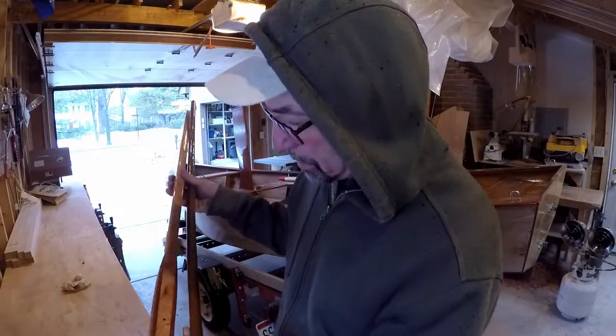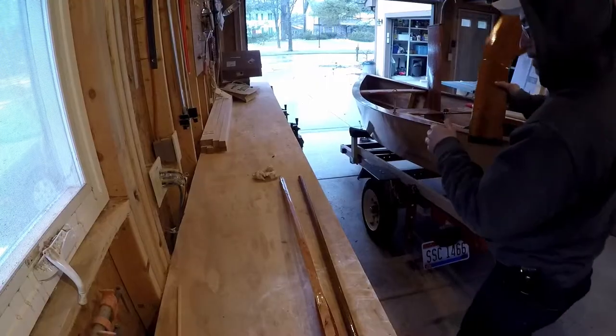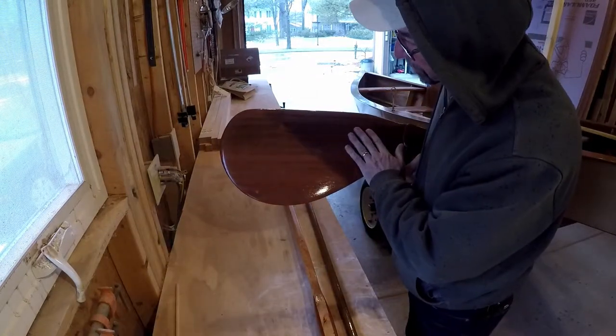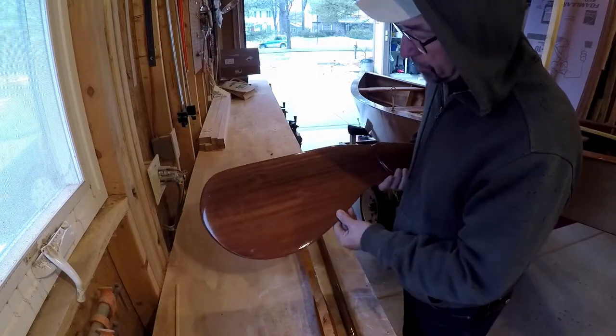I got these guys done. Happy with that. I'm a little bit disappointed though — their bubble problem was a bigger deal than I thought. Maybe someday I'll strip them and redo it.